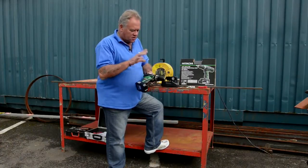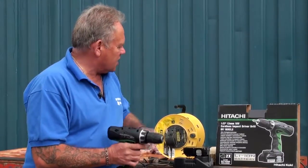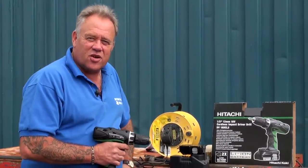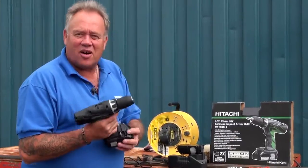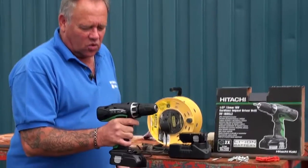And it gives me an opportunity to demonstrate this little beast. It's the Hitachi DV18DCL2 — what a catchy name that is. And it's an 18 volt lithium ion battery handheld cordless drill.